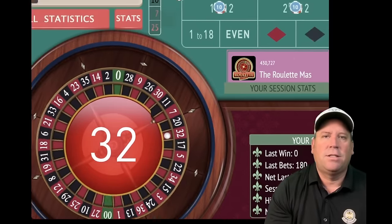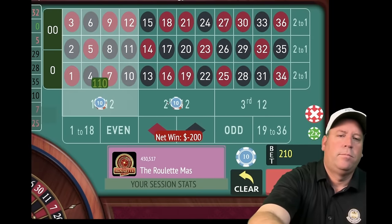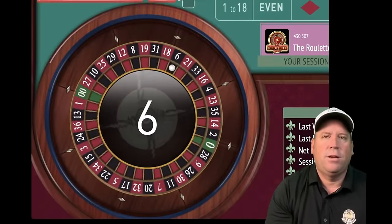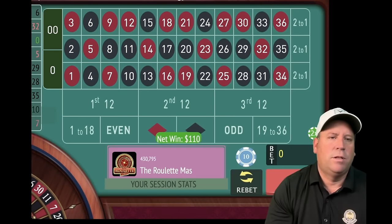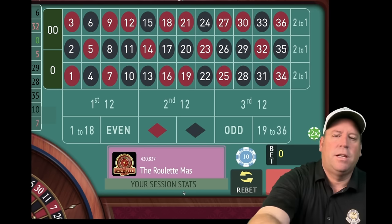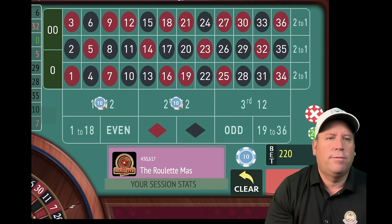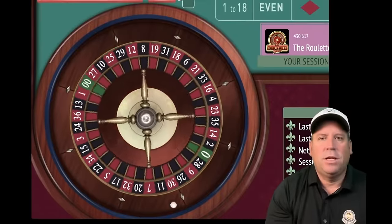Another loss — we increase again. Now we're at $110 each, $220 total. Almost eight minutes in out of 15. Finally a win with the six black after what looks like two consecutive losses — actually four out of five losses, so not very good. Five losses will take you down, but you need bankroll and patience to come back.